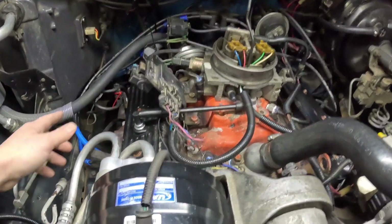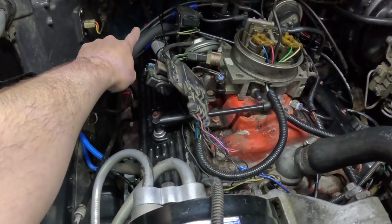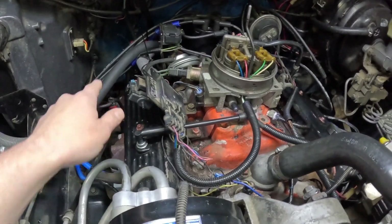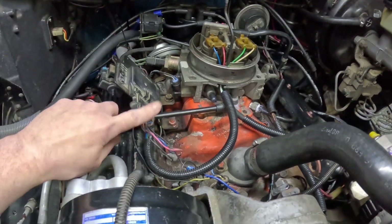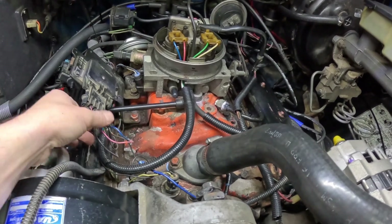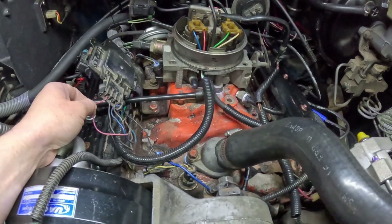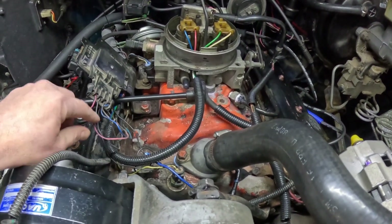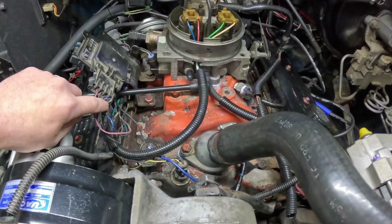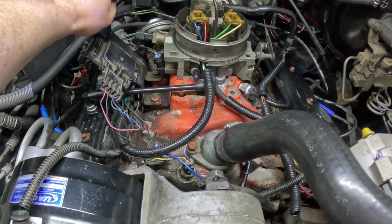That knock sensor wire goes up the back of the motor through a little pipe so it doesn't melt, and then it comes through the wiring loom to this box. It's the dark blue wire. You've got this wire that goes to the computer and then the brown wire, which is a ground that goes to the back of the block.